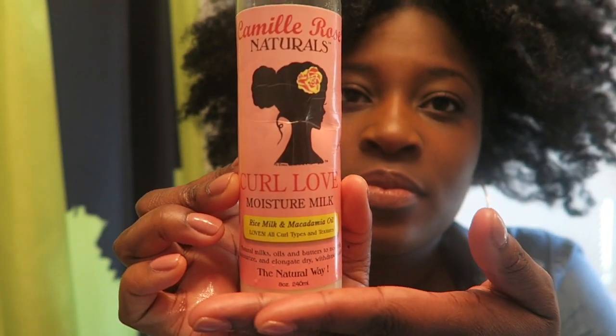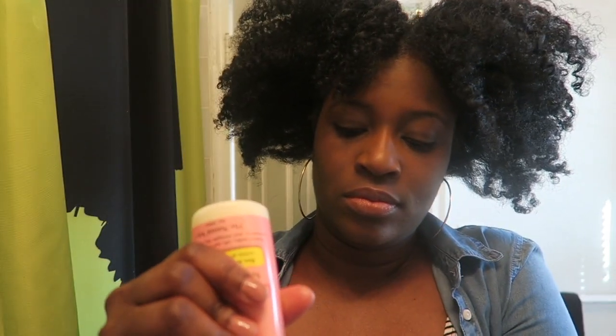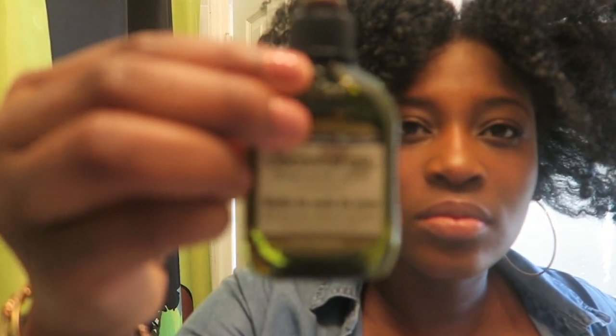I'm gonna moisturize my hair with the Camille Rose moisturizing milk — I love this, it adds so much moisture to my hair. I'm just gonna put about a quarter size on my hand and mix it with some coconut oil that I got from Sally's Beauty Supply Store. I don't use any water because I'm trying to avoid shrinkage.